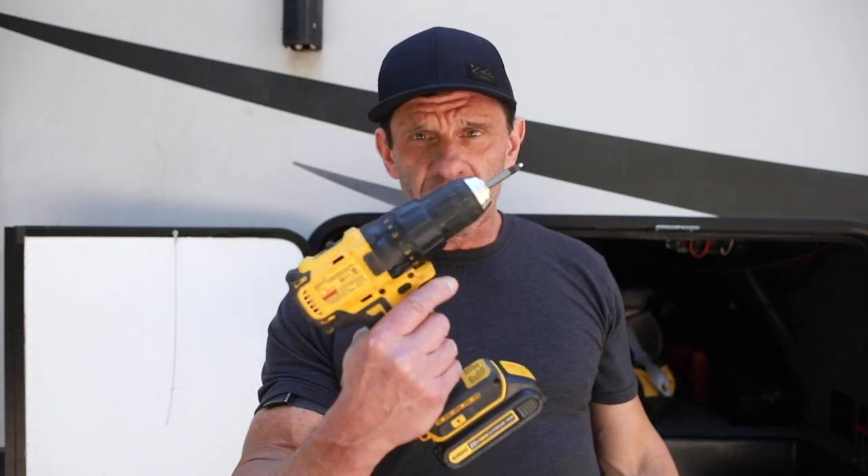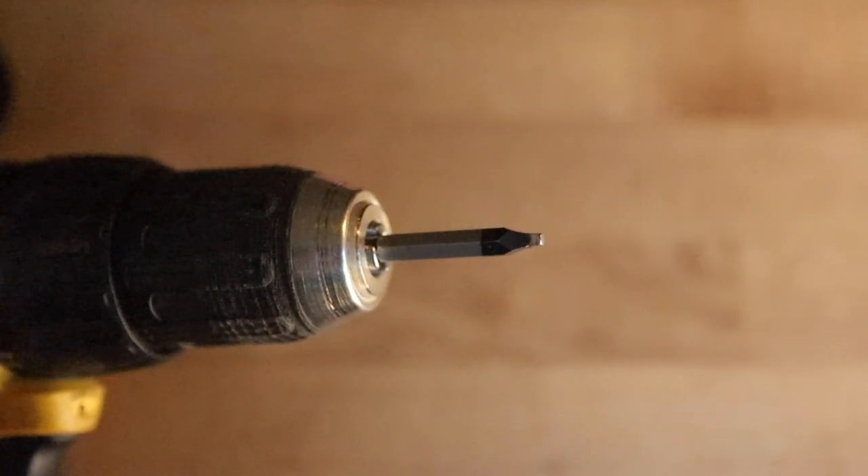I'm going to show you how to install a garage door catch for your RV right now — super simple, something I should have done before. You're going to need a screwdriver or a drill, and this square drill bit that I tell you to get in every single video. Maybe a tape measure if you want to be accurate.